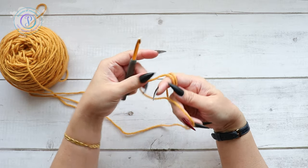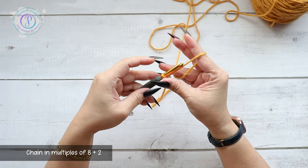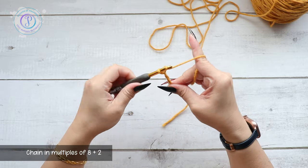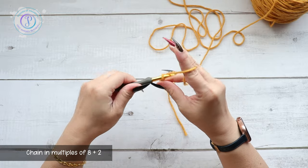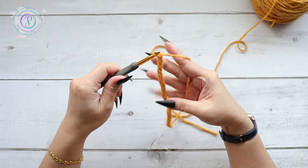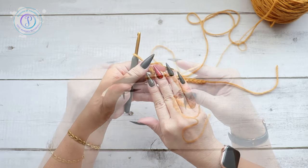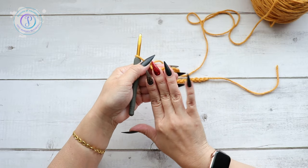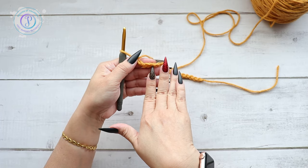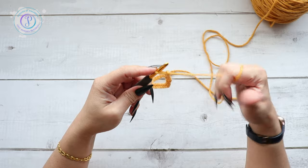Alright, let's get started. I have worsted weight yarn here. I'm going to start with a slipknot. This pattern is in multiples of eight plus two, so I'm just going to make a swatch here — three, four, seven, eight. Once you have your multiples of eight, chain two more stitches. Today is Halloween — you probably won't see this until after, but it's so fun to wear these holiday nails, although I become useless because I can't really do anything with them.